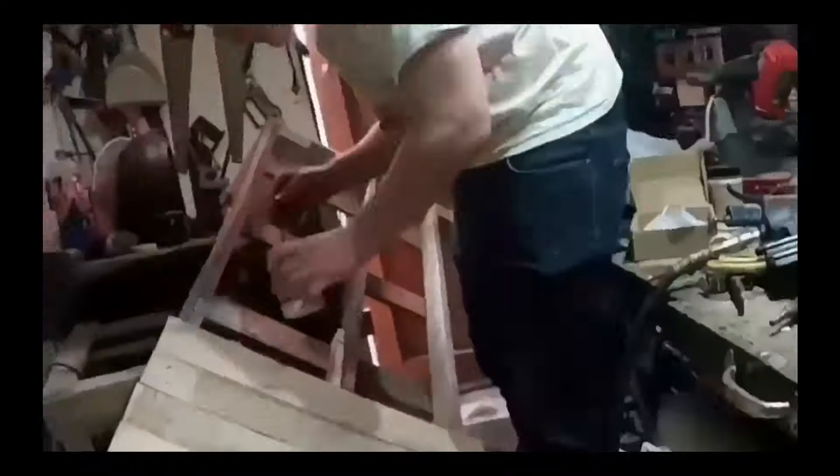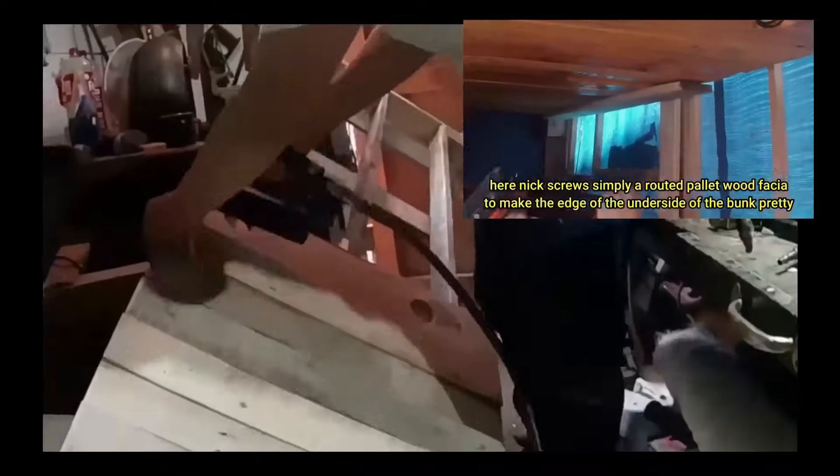These down lights were simply inserted into pre-cut holes — two rows of three lights — which will be wired in a parallel setup, finally being wired to the control rocker switch unit. The sliding bunk, also previously made from pallet wood, was quick and easy to build.